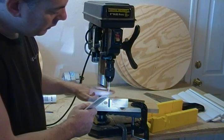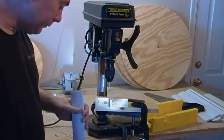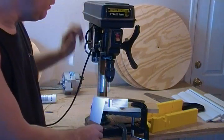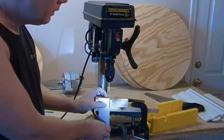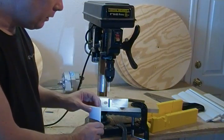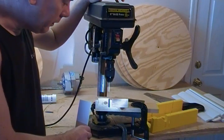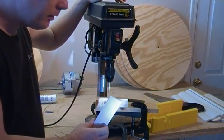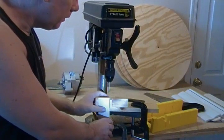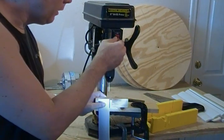Now some of you more picky shop people are going to want to put a center drill in here, center drill them all, and then come back and drill them. I don't do that for this particular application. I was a machinist for 17 years and trained many machinists, so I understand the importance of center drilling, but it just doesn't seem necessary in this material. I can just let the drill dwell on the top of the material — turn the drill up to high speed, let it dwell for a second, and then drill it to depth.